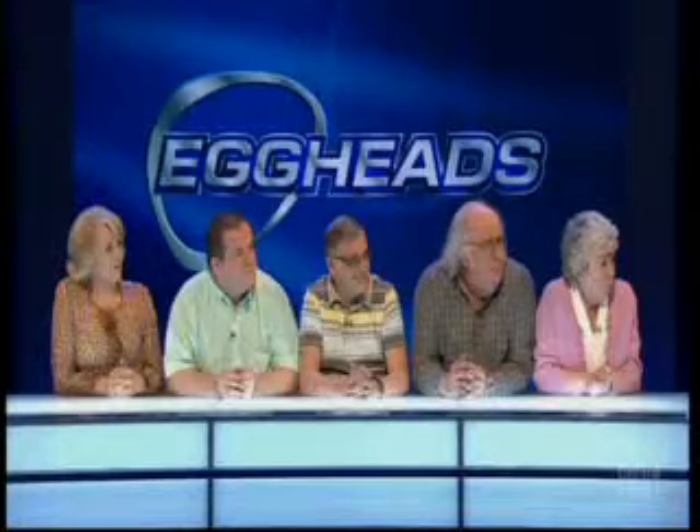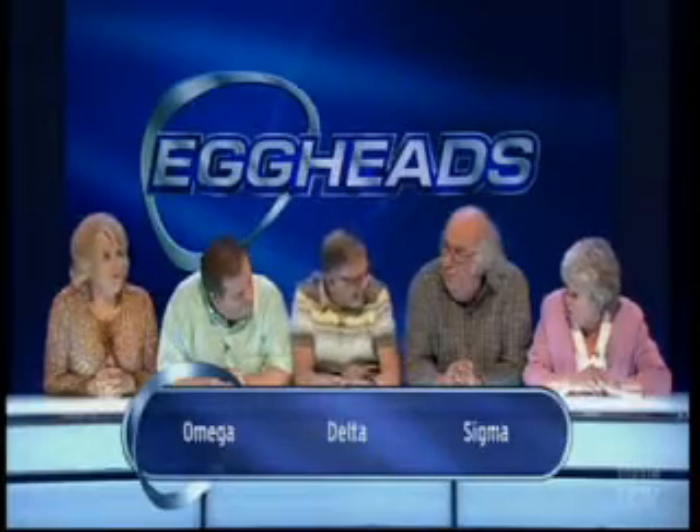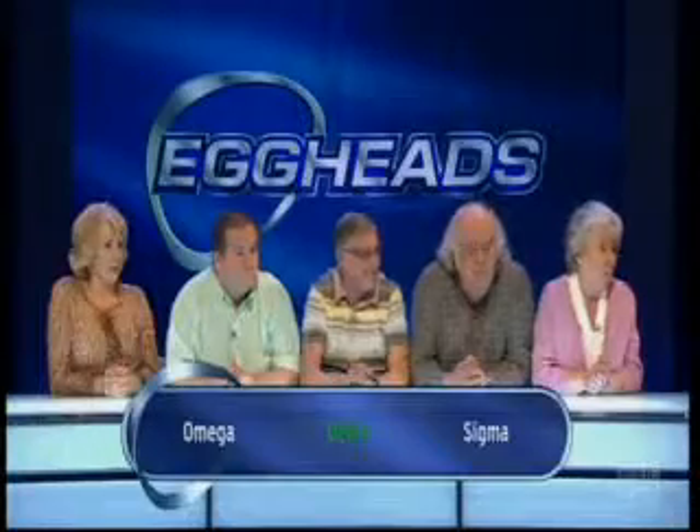Eggheads, which Greek letter describes the slowest electrical brainwaves in humans? Omega, delta, or sigma? I guess the delta waves, because there's definitely alpha and beta waves. I think it is delta, because delta is when you're completely asleep - so what we're suffering from at the moment, delta waves. I would say delta. OK, we're going for delta. It is delta - the right answer. So it's two all.